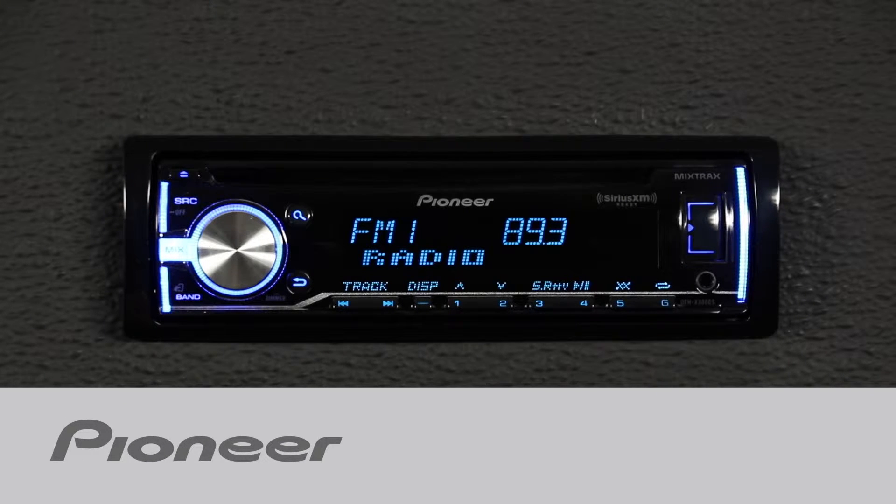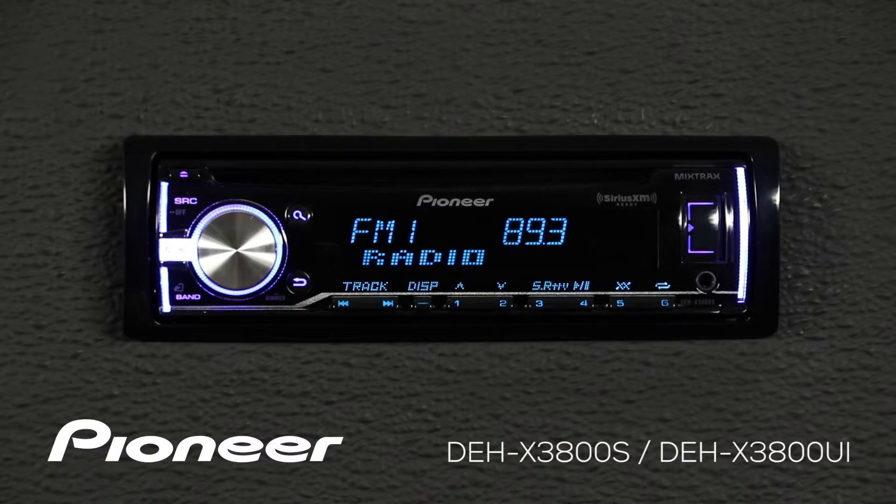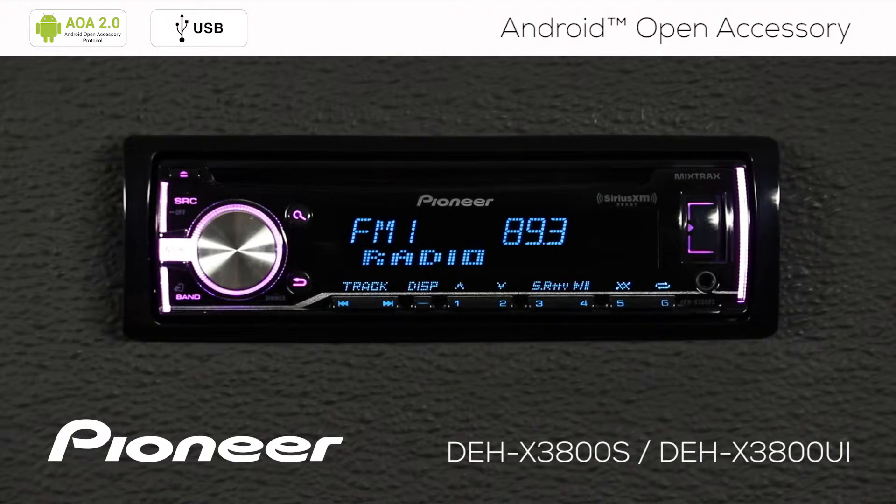Pioneer's DEH-X3800S can play back the music from almost any app stored on your Android phone right through USB. To get started, first we're going to check a setting on the head unit.